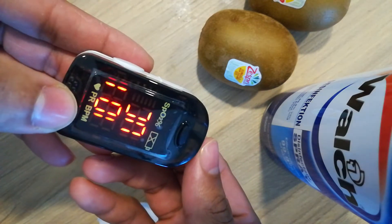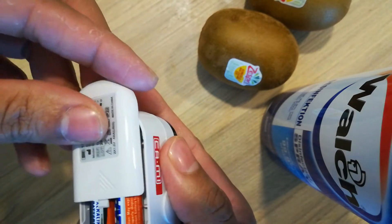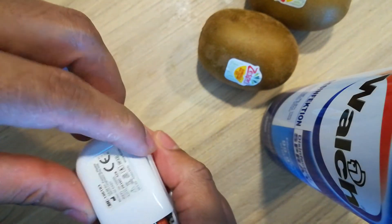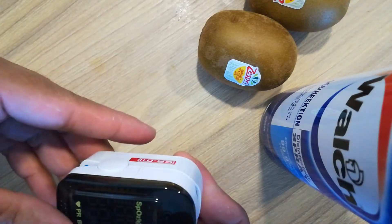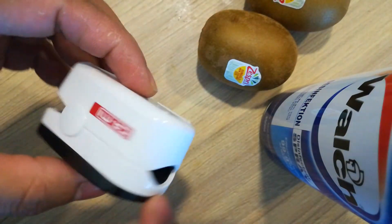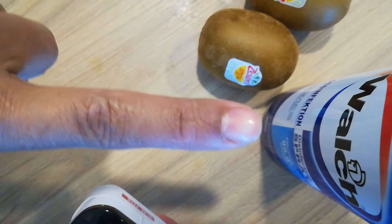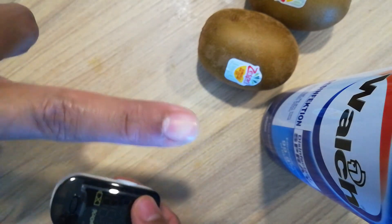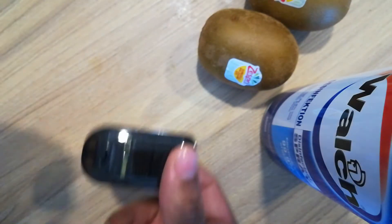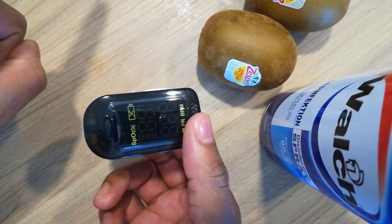Power is on, so we have to close this cover very smoothly. Alright, so it's off now. To use it, this is the finger — you have to put the finger, put this finger on the left hand. They show left hand — this finger.